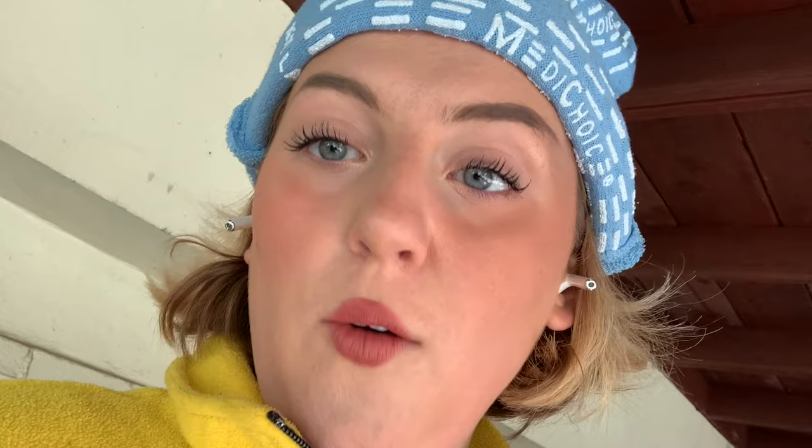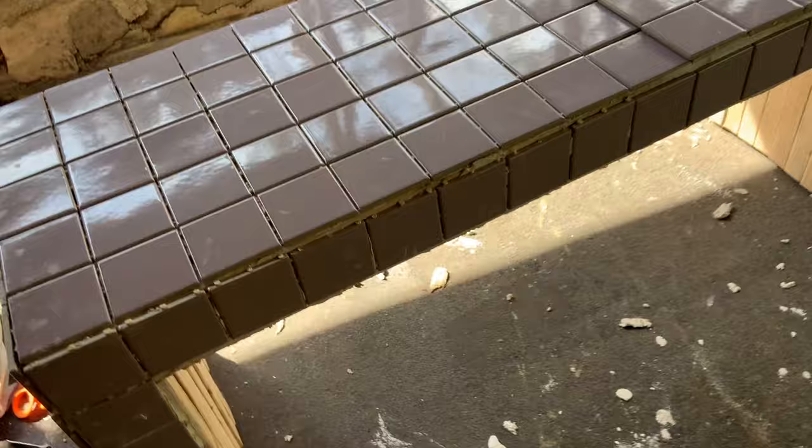I'm still not done gluing — I need more adhesive because it just takes so much. I think using the adhesive-grout combo mixture was a mistake because I'm using so much of it. Maybe if I'd bought adhesive and grout separately I wouldn't have needed as much. I'm making an experimental decision based on reading construction forums — I'm going to use liquid nails instead of buying more adhesive because the tile adhesive is so expensive and I don't want to spend another $30 on glue.